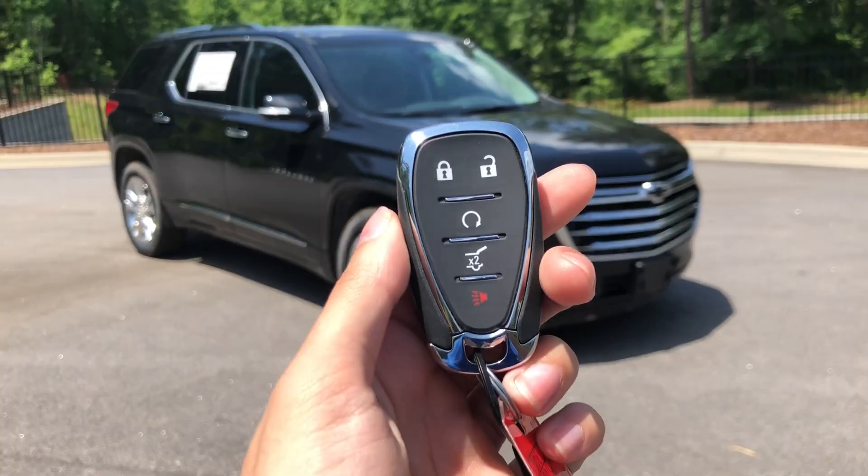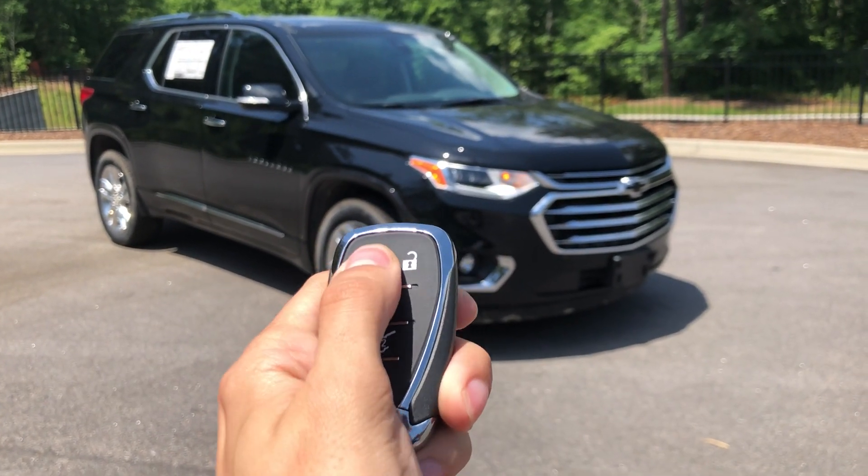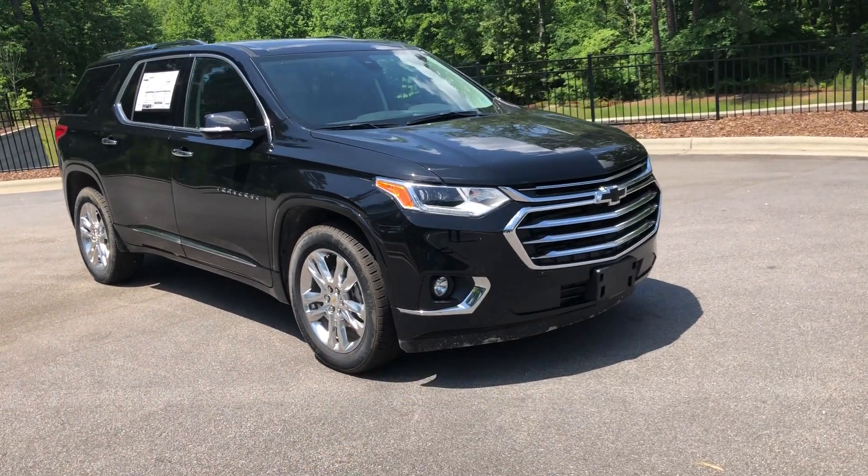Here's the key so you can lock, unlock, remote start, and open up the trunk with it. For remote start, you just lock it twice and hold down this button and it starts right up.